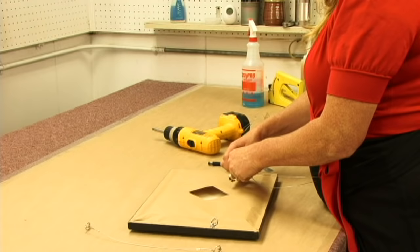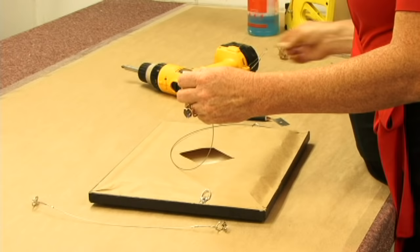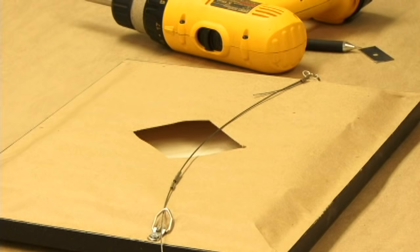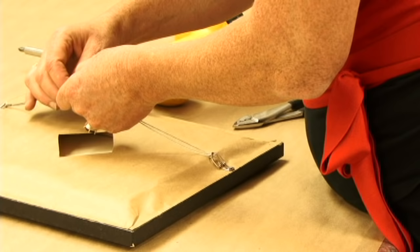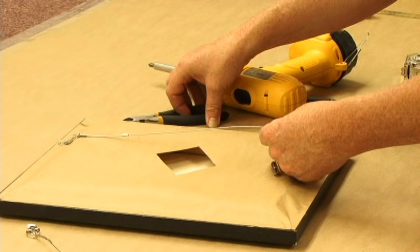Get a piece of wire. You're going to want to run it through one side, and we're going to put these little sleeves. This is a cable system wire — you could also use a twist wire. Now we're going to cut the excess wire off.